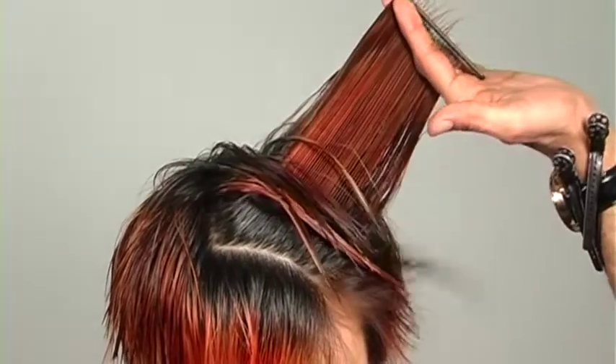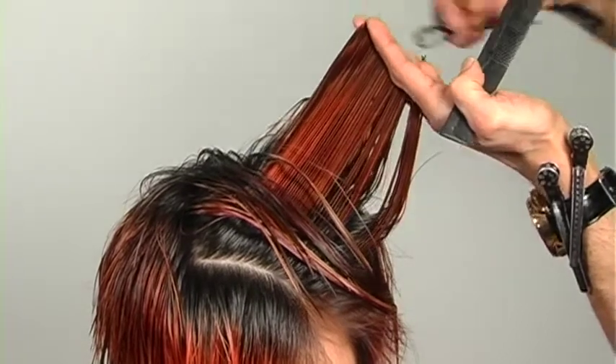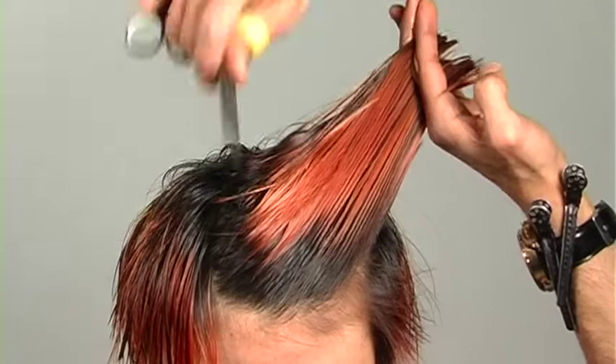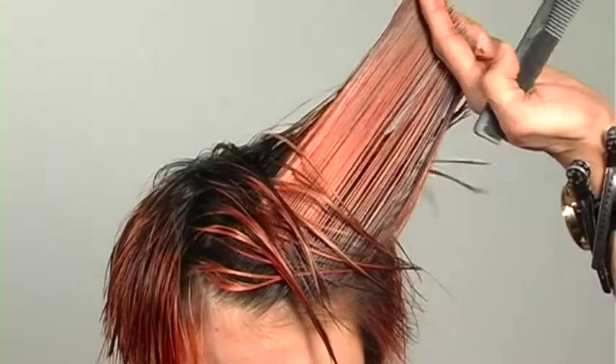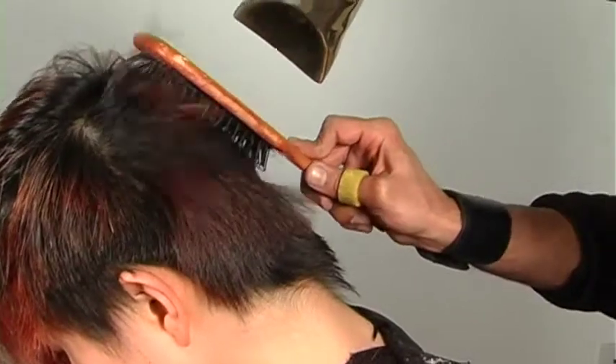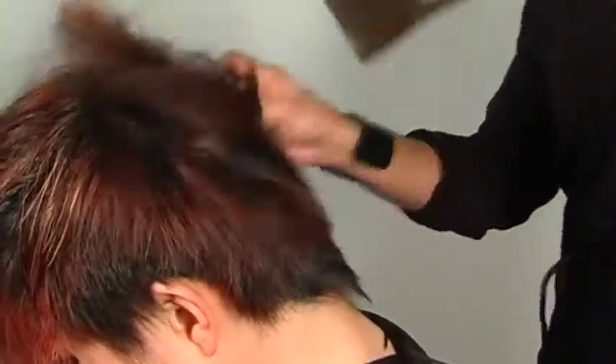The more guidelines I have in my fingers, the more support I have to cut properly. This final section is connecting in, and I'm over-directing back because of the cowlick. Once the hair is dry I'll check that in. Going in with a paddle brush, I'll flat-wrap the hair to get a nice smooth, healthy finish with tons of movement — pushing the hair around in lots of different directions with a significant amount of tension to get the hair polished.